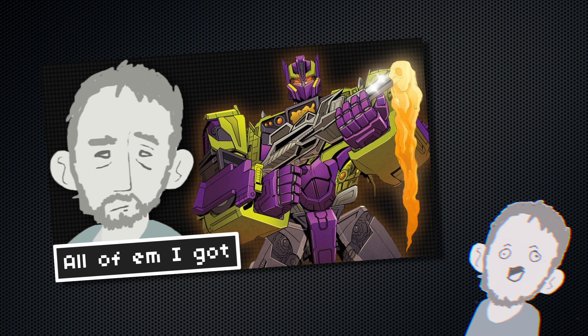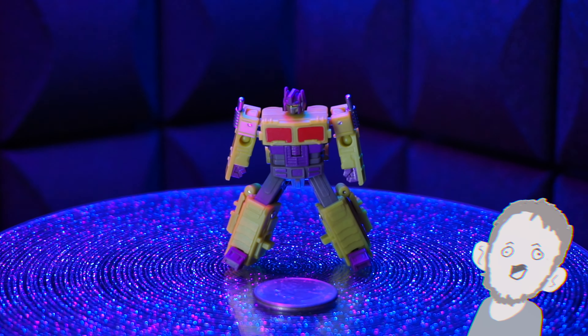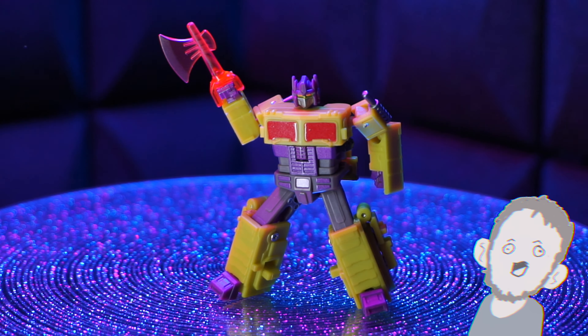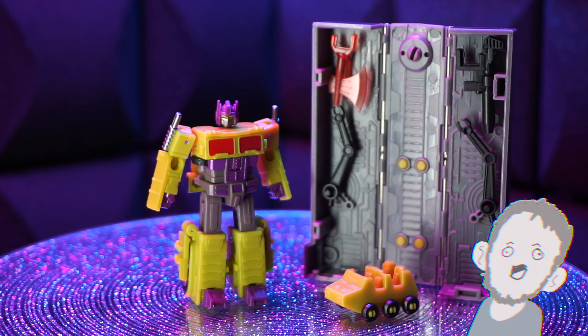Since the last video came out, there's been a few new ones that I got. One of them being from Dr. Wu — he's a small little guy, he's just great. Look at him. Came with the trailer. I don't like it. I got no space for trailers anymore, but it looks great. I'm into it.